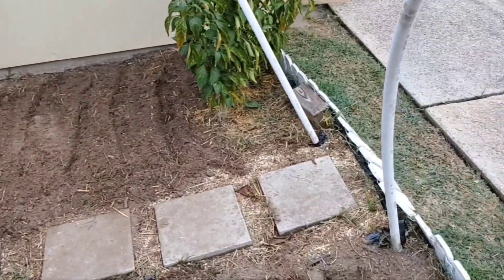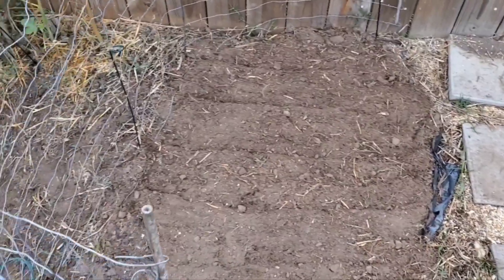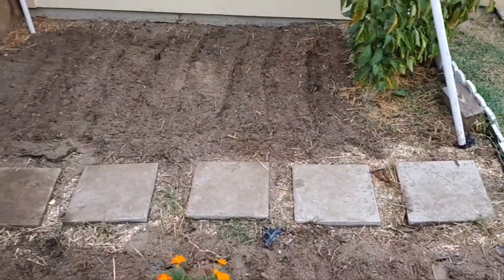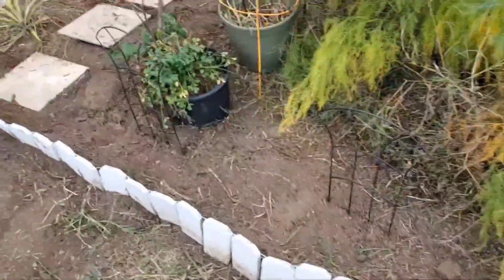The soil is ready now to sow the seeds. I mixed together all the natural soil, black cow manure, topsoil, and some bone meal. My husband came out and helped me pull up all of these weeds in this area — got it looking a lot better.